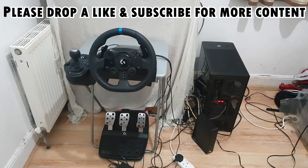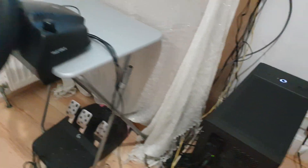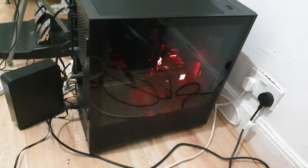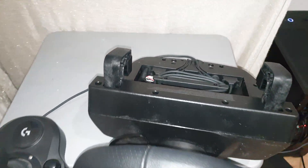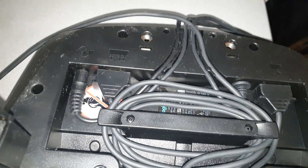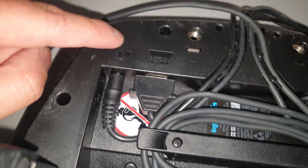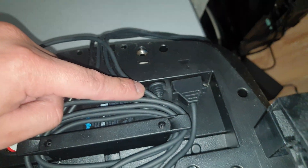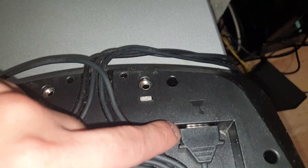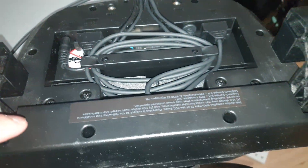In this video I'll be showing you how to connect the Logitech G923 wheel to a gaming PC. We're going to flip the wheel over and check the connectors. In total you've got four connectors to connect: your power cable, your pedals, a USB cable coming out of the wheel, and a shifter cable.